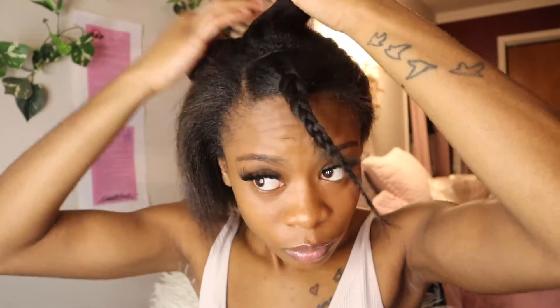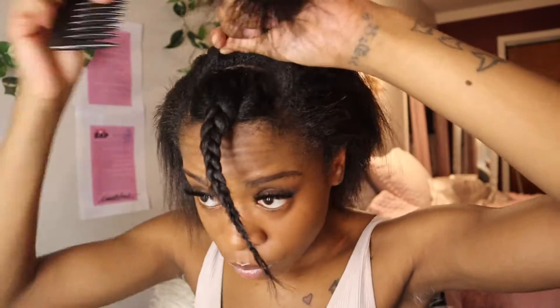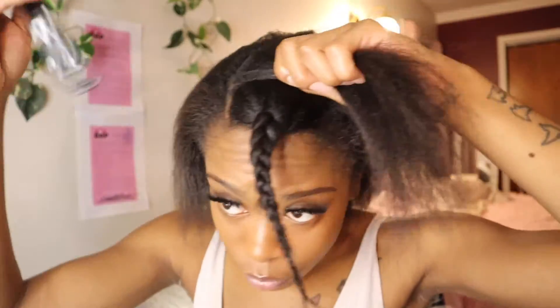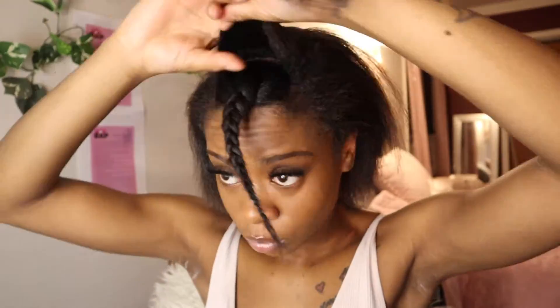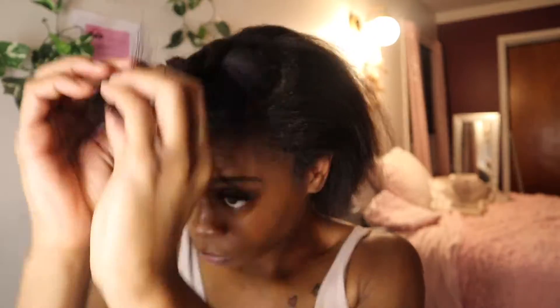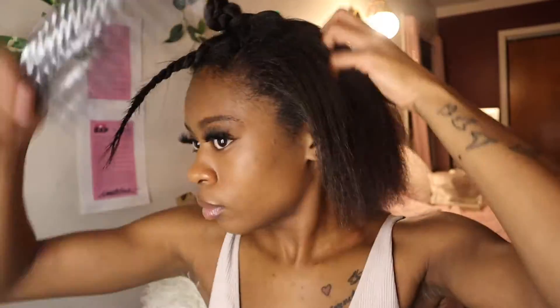Now I am doing an additional part that goes even further back. You're going to part this like you parted the bang, but this is not going to be a bang — this is going to be the swoop curl that you put in the front of the hairstyle. I am braiding it to separate it at this moment, because we're going to remove it out of the way so we can focus on the big back section.